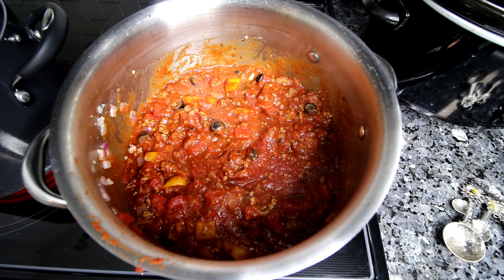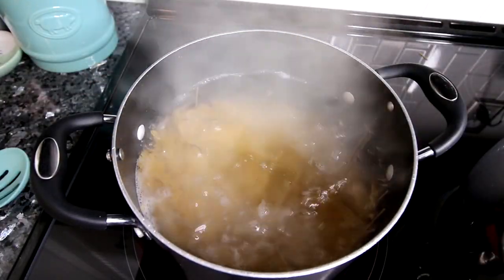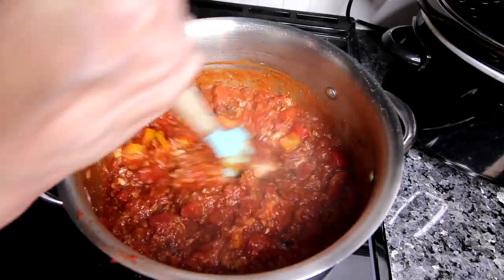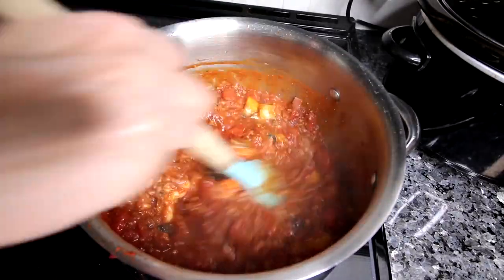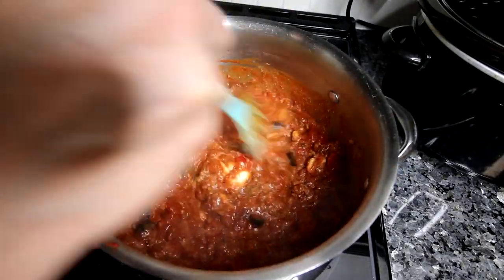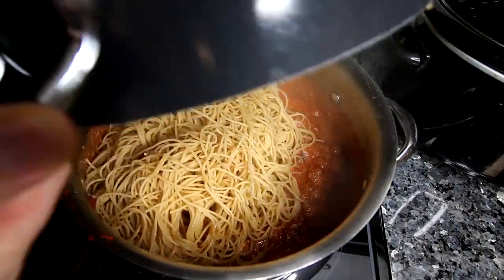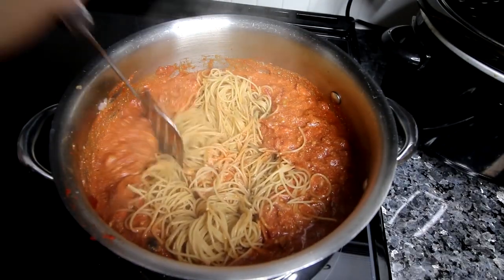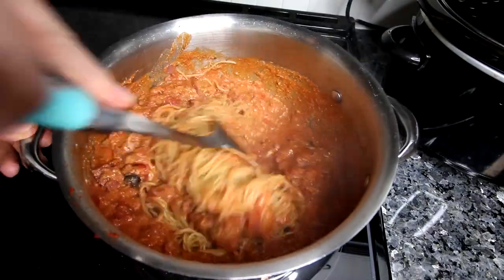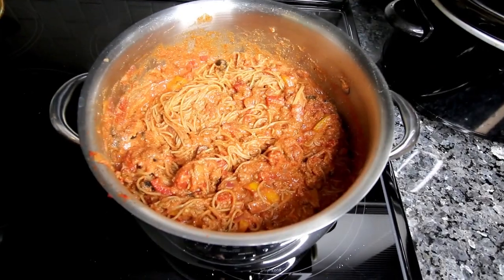When the sauce is done, I boil up some whole wheat pasta to al dente. This time I decided to also add some part-skim or low-fat ricotta — I had some extra to use up and thought it sounded good. So with the heat off, I stirred that in. Then I add in my pasta and mix that in, chopping it up a bit with my spatula to get the pieces smaller and easier to stir in because it is a lot of spaghetti. And here it is done.